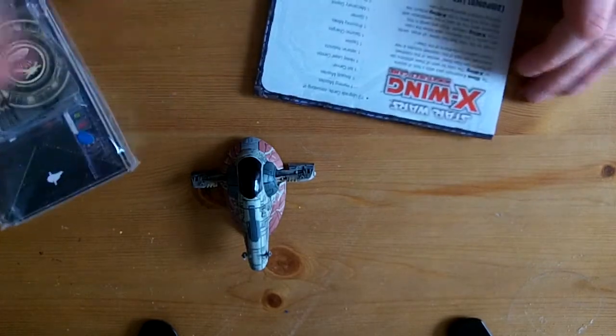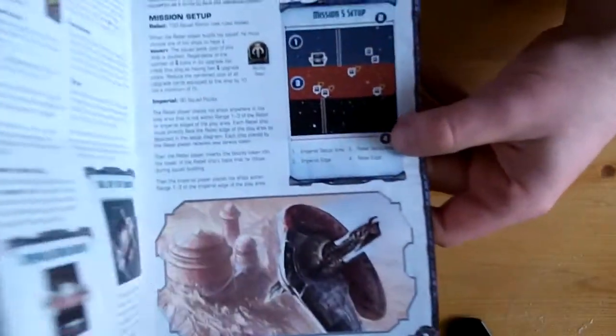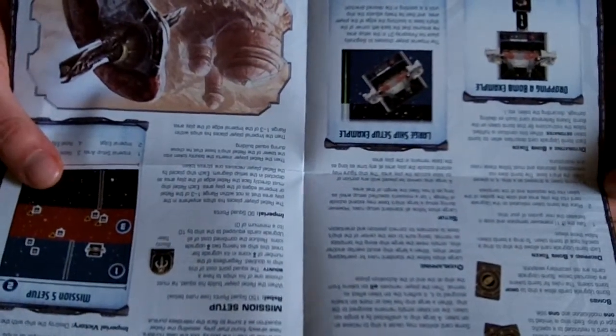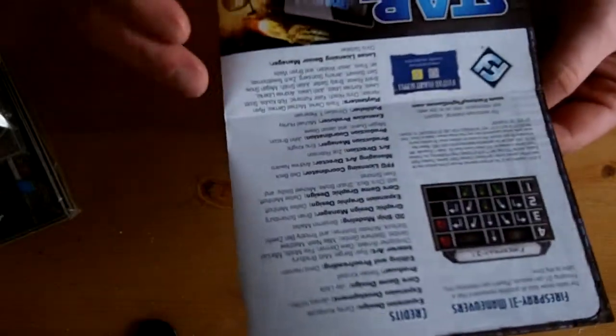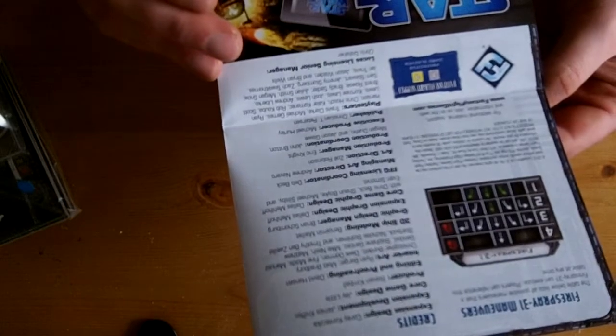This is the thing I like about Fantasy Flight. This is part of the Wave 2 release - Slave 1. Obviously it's Boba Fett. Straight away there's a component list and a little additional rules book, because I believe there are auxiliary firing arcs. Lots of different things - new upgrade cards, modifications, tiles, bombs. There's a full mechanic on Slave 1 for how he drops his sonic mines. Component list, new rules, unique names - anything new, there's no ambiguity. They simply just bring it out.